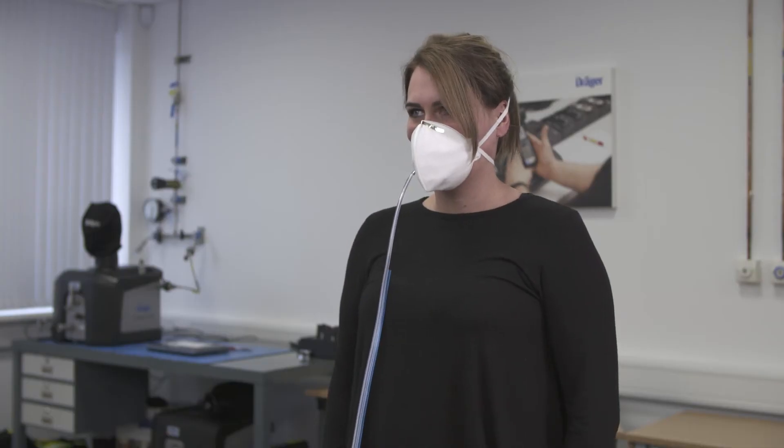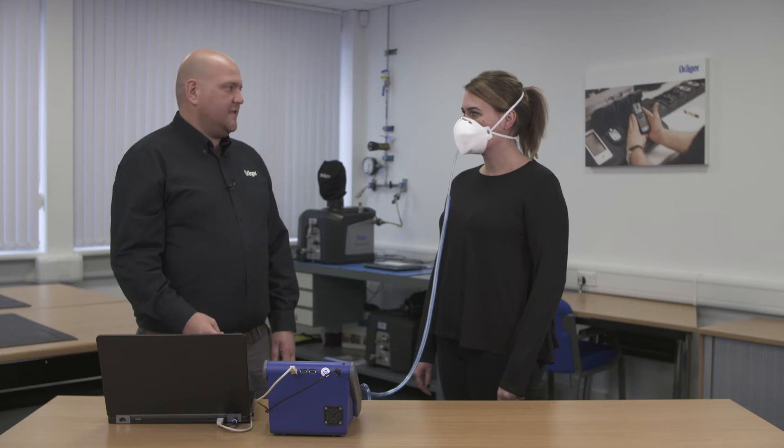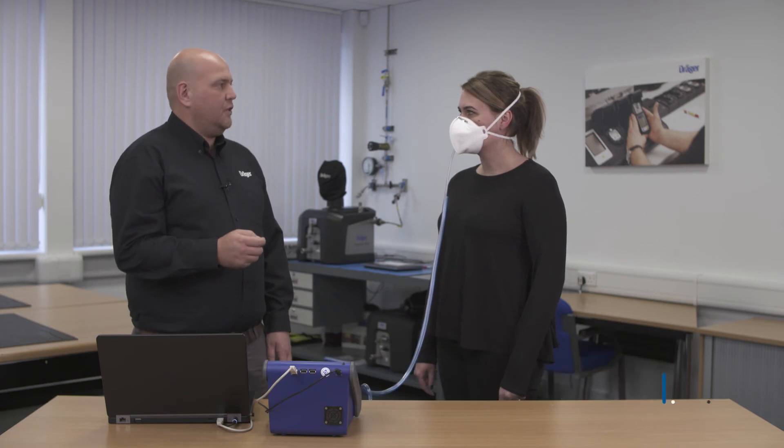The mask is now ready for test. Are you ready and comfortable to start the test? There are seven exercises as part of this test, each one lasting 80 seconds with a 60 second in-mask sample time. I'll instruct you on each one before each test begins.